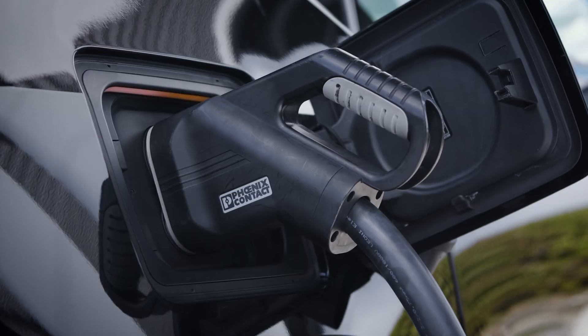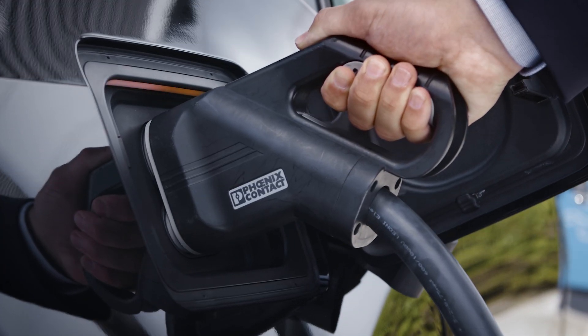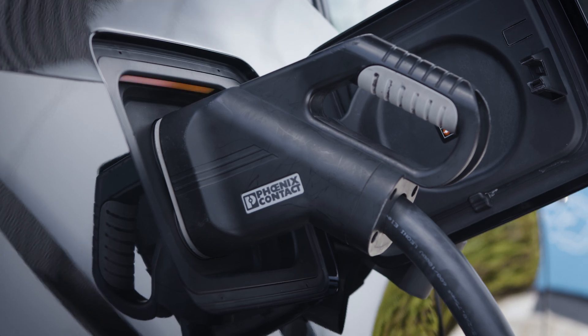If you are unable to start the charging process at the DC charging station, it may take some time for the charging cable to unlock.